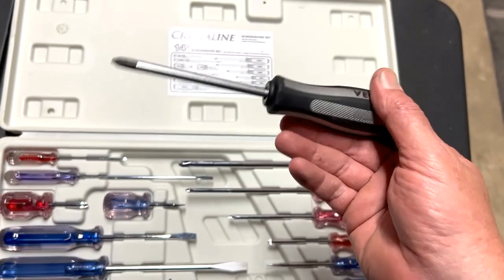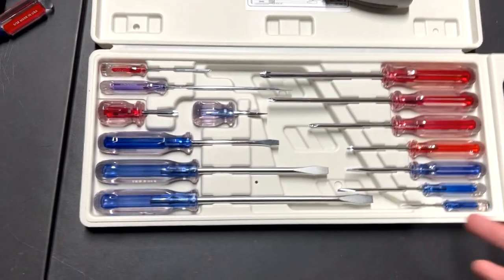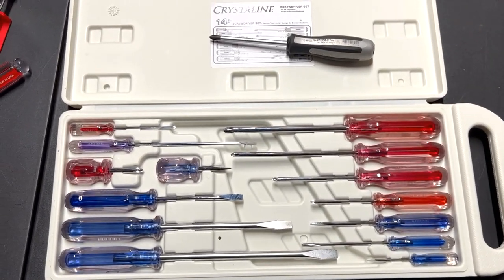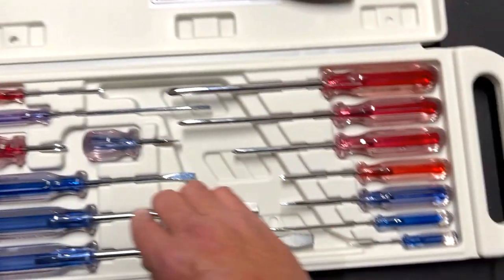These are outstanding screwdrivers. My son told me he was going to buy a whole set of Vessel screwdrivers and showed me on Amazon. I was like, no way.